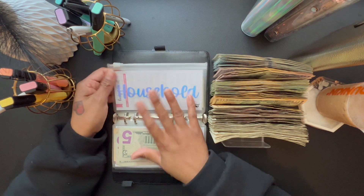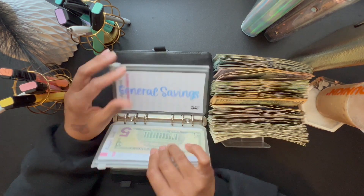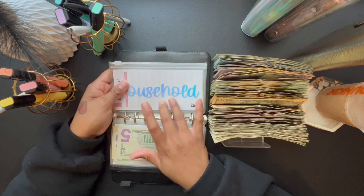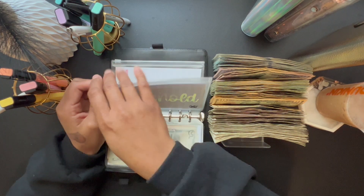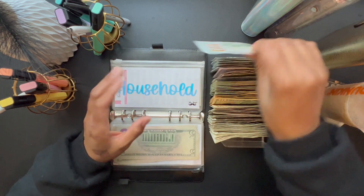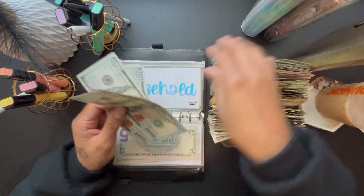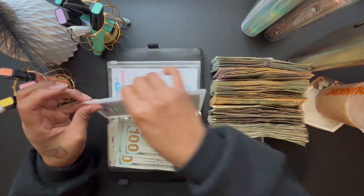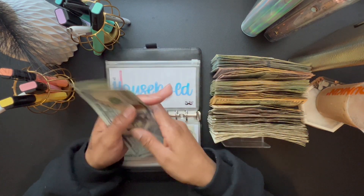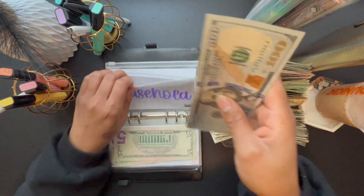For home decor — I'll put that under households — household is going to get $400, which is four $100 bills. Currently in household we have $405.